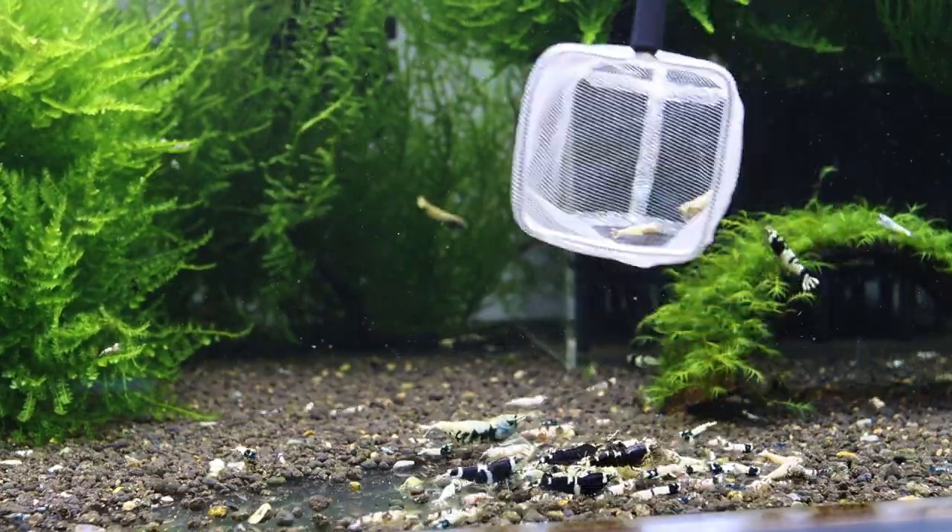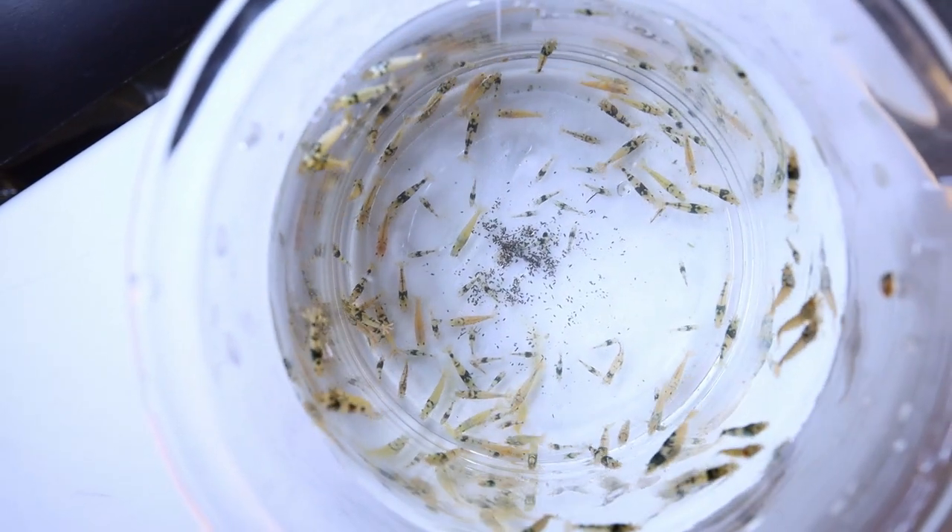So I moved them out from that tank and separated them into another tank where they grew up to adulthood. Today in this video I'm going to tell you everything that happened from that moment until today and give you a full update on this project.